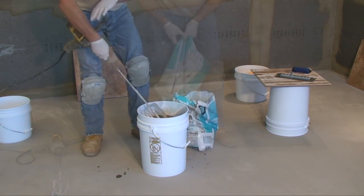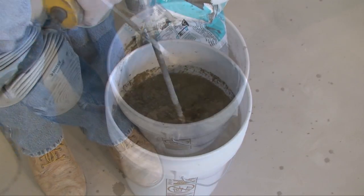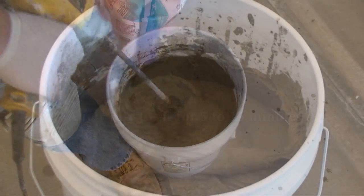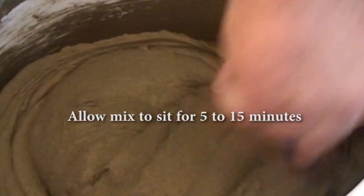Slaking means letting the mixture sit and rest for a short period of time right after mixing, allowing the powders to hydrate with the water or a latex additive. The slake time allows all the many ingredients of a cement product to start to work together, absorb water, liquid, or latex. You may not be able to see slaking while it's occurring, but the chemical reaction has begun.